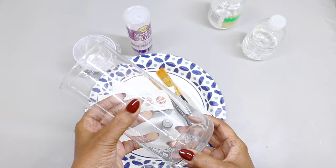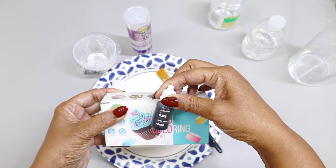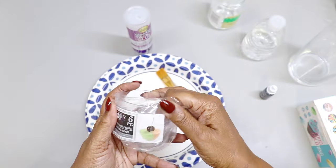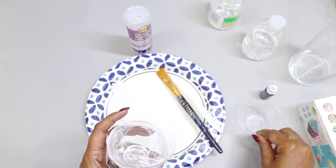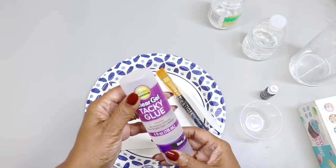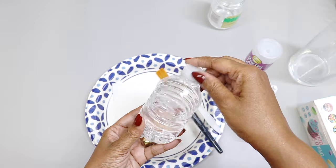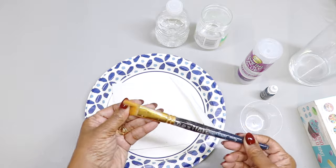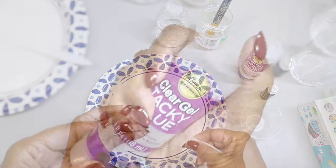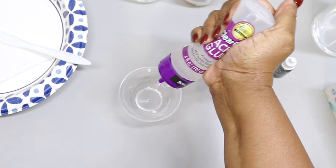I have one cylinder vase from the Dollar Tree. I'm going to be using some food coloring I picked up from Amazon — the color I'm using today is black. I'm also going to use one small cup from the Dollar Tree, which comes in a set of six, along with clear gel tacky glue, some water, a brush soaked in water, and a plastic stir stick. I'll use one teaspoon of clear gel tacky glue.